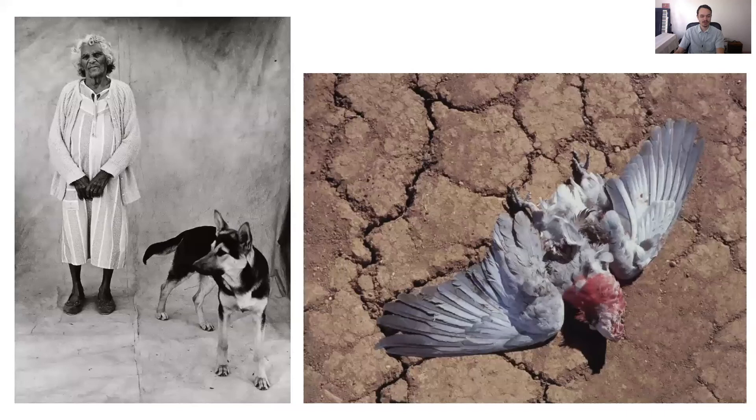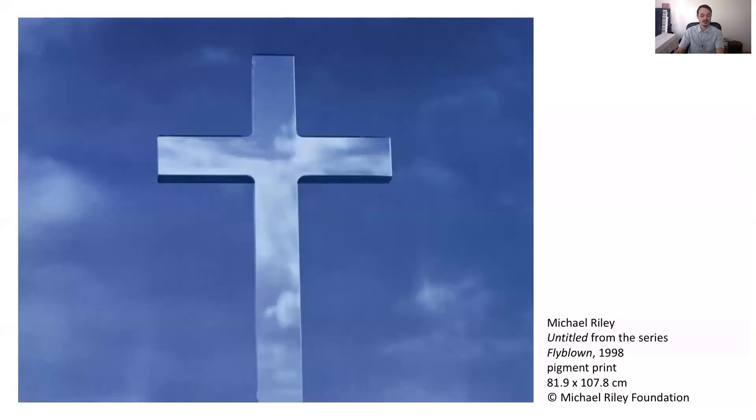What differences do you notice in this work? Is it black and white or colour? Can you see the details in the feathers and the dirt? Why do you think Michael has decided to use colour film instead of black and white in this case? Why do you think Michael has decided not to photograph people, instead choosing to photograph a dead galah against dry dirt? Symbols play an important part in this work — they allow Michael to talk about the relationship between his Aboriginal identity and Catholic upbringing. A symbol is a thing or object that represents or stands for something else. Look at this photograph, also called Untitled and also from the series Flyblown. Do you know the symbol that Michael has used here? Can you think of any symbols that could represent you or your family and friends?